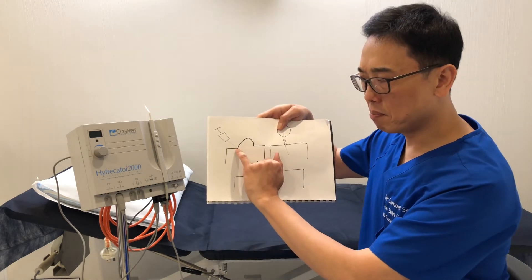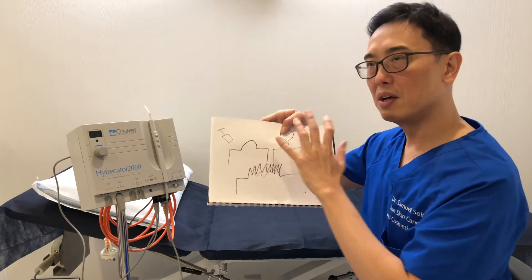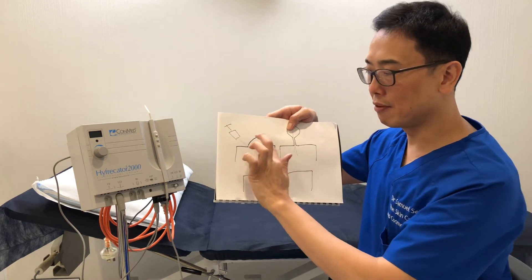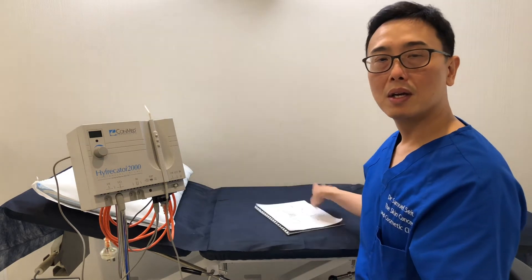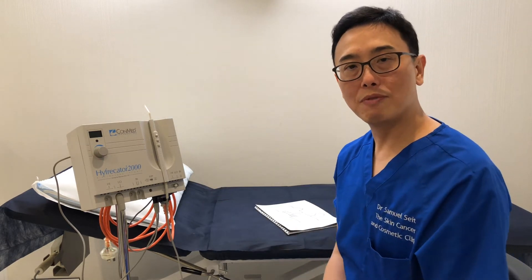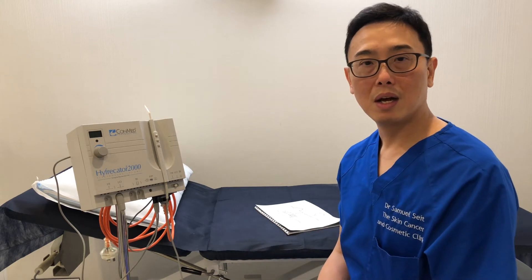If you do have some pigment cells at the level of your mole under the skin, about 10% of the time after this is removed, although it's flush, you may see a bit of pigment there. It's best if you can give us a call to get your mole assessed at our clinic to make sure it's not malignant before one of these procedures is done. The number to call is 02-9904-2211.